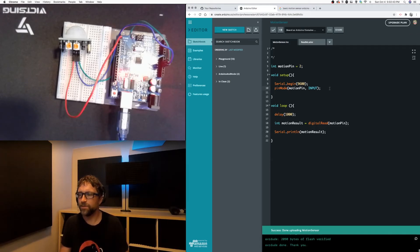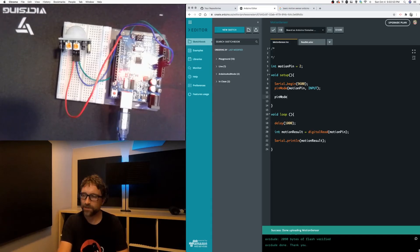Now if I want to react to that motion, all I need to do is add an if statement. We don't have any LEDs or other outputs attached, so I'm going to use the built-in LED on the Arduino circuit board. I'll initialize the built-in LED and use that to show some sort of response to our motion.